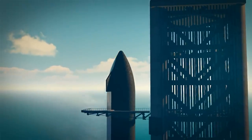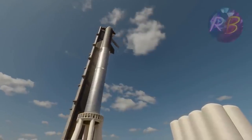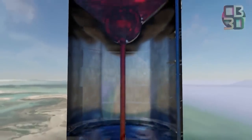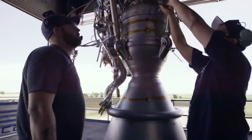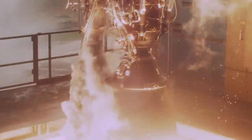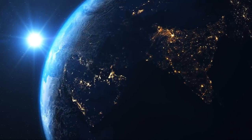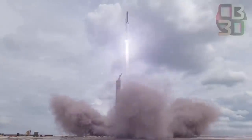Starship 20 went through the pneumatic ambient test before the cryo-proof test on Monday. In a pneumatic test, gaseous nitrogen is filled into the spaceship for pressure testing, while supercooled liquid nitrogen is used for cryogenic pressure-proof testing. The cryo test ensures the spaceship can withstand in-flight atmospheric pressures and extremely low temperatures, simulating in-flight conditions by filling the Starship with liquid nitrogen at minus 196 degrees Celsius. These tests on Starship SN20 and Super Heavy Booster 4 are preparation for the first Starship orbital test aimed toward the end of the year.